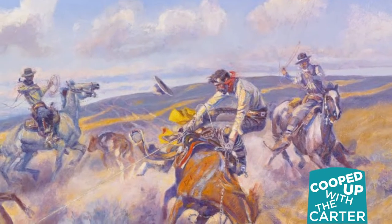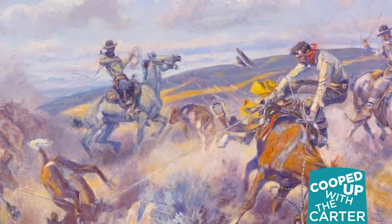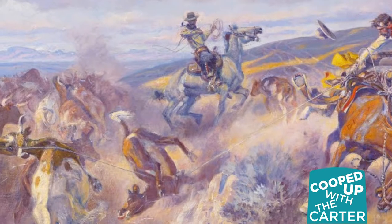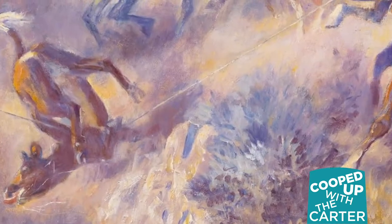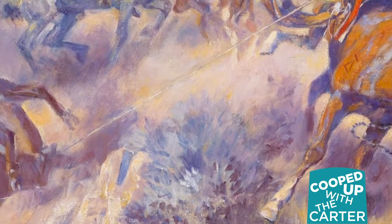When a cowboy ropes an animal — usually a cow or a horse — they throw the loop around the animal's head, and after that's secured, they quickly take the slack from the rope and wrap it around the horn of the saddle to tighten it and give them some leverage to keep the animal secure.